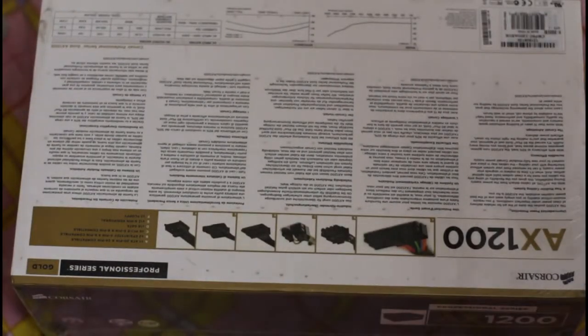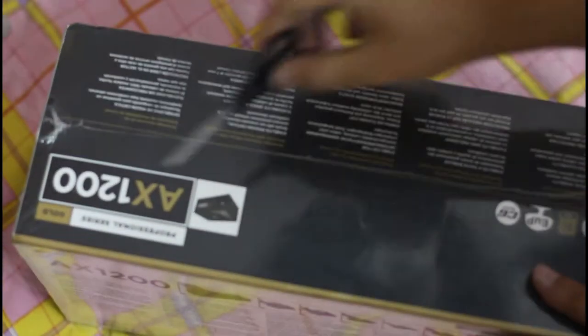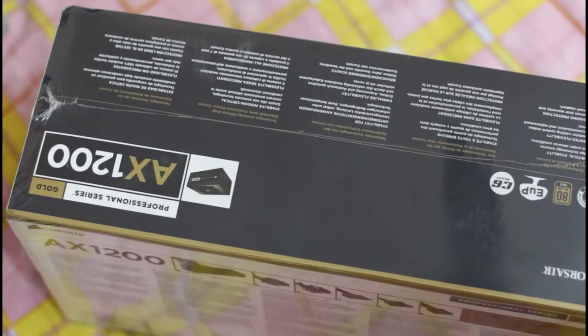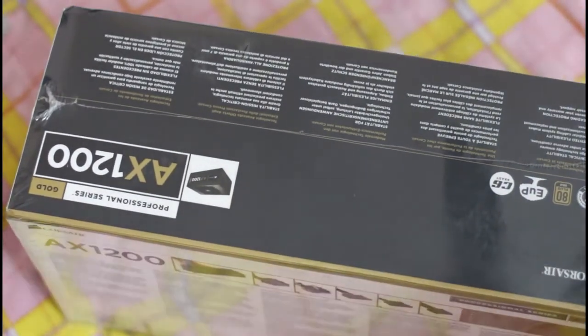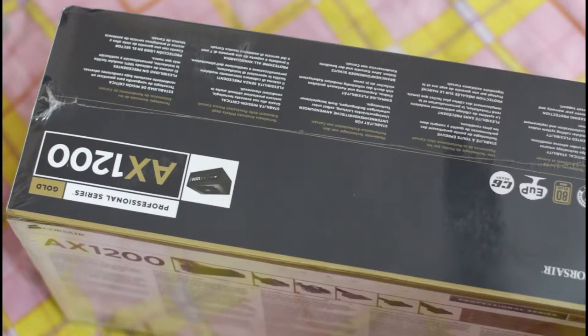Let's open up the AX1200 from Corsair's professional series. It's gold certified — not the AX1200i, which I didn't find worth paying extra for. The only addition there is a USB connector to monitor fan speed. It's gold certified, giving you up to 90% efficiency at 50% load, while platinum certified gives you a little more efficiency than that.